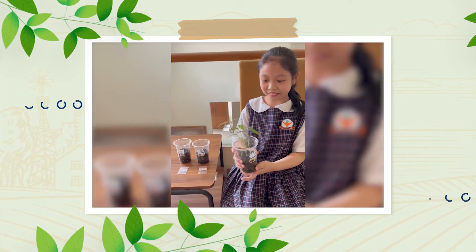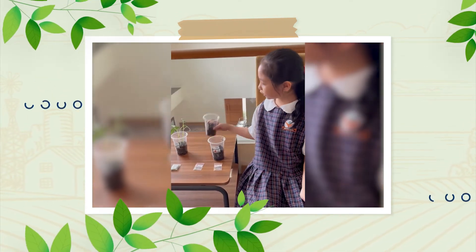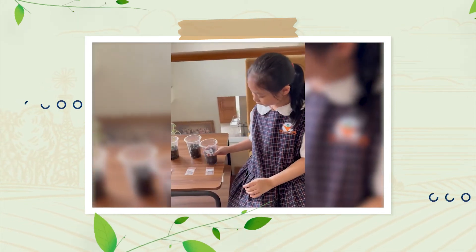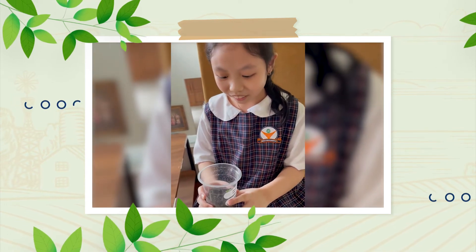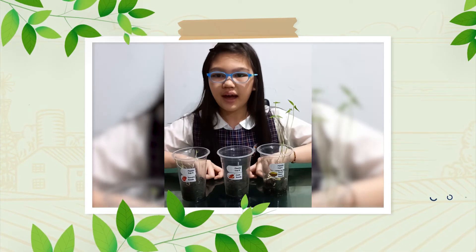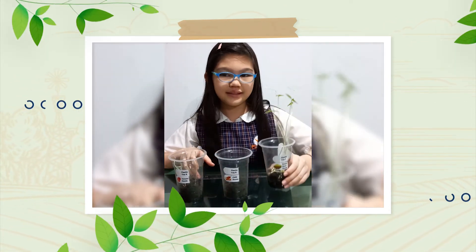This is my green bean plant. It is already grown and the leaf is already big. This is my tomato seed — it is the second one to grow. This is the chili seed. It is the hardest one to grow, but mine has already germinated. Look — it's so small and tiny. Here I have the tomato seedling, chili seedling, and the green bean seedling.